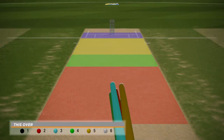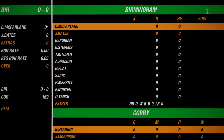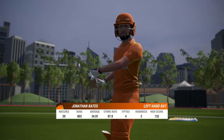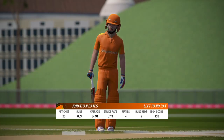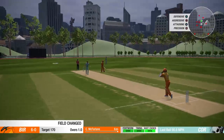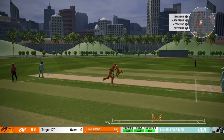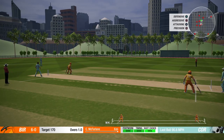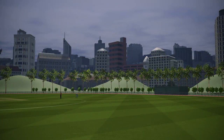End of the 17th over, the score is now 150 for 2. Just realised that my mic wasn't on. I'm currently following Jonathan Bates on his journey to become a county and international player. Let's see how he gets on.